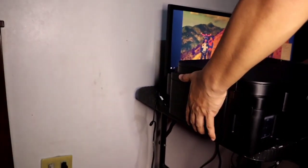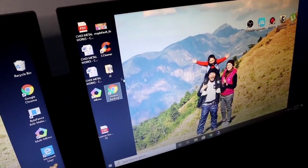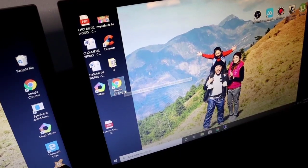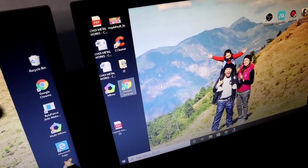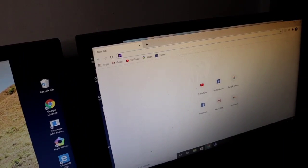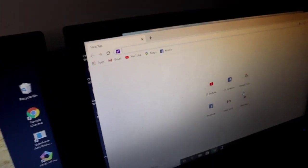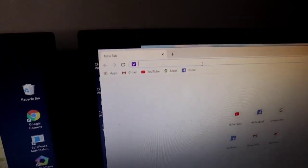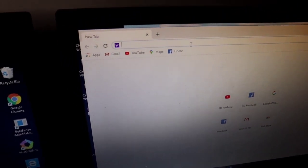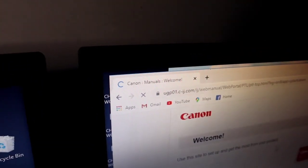Let's connect this to the PC first. I'll sit here so the setup looks good. First, let's open a browser. We'll download the driver since we don't have a CD drive on this PC — the PC we're using has no CD ROM. So we can't use the CD. Let's go to the browser and input the Canon URL. Press Enter, then look for the setup. There it is!